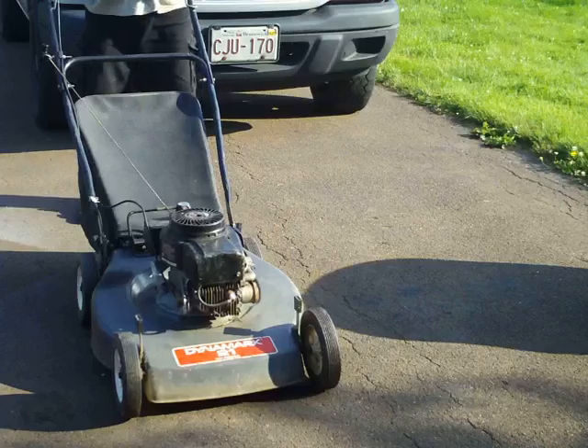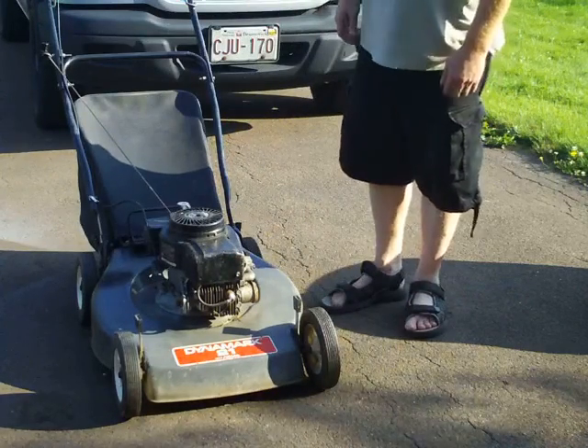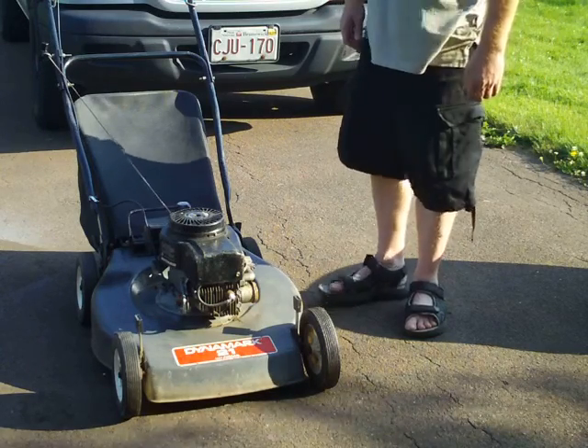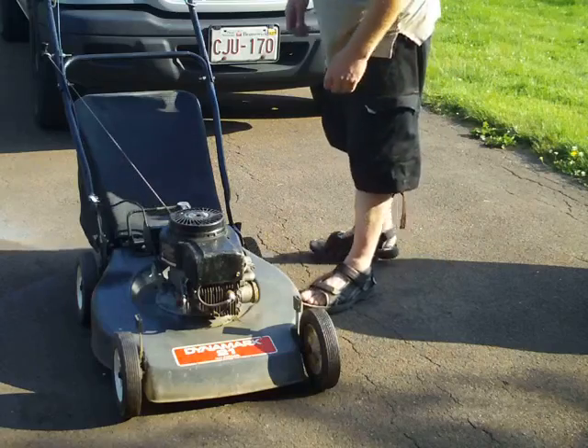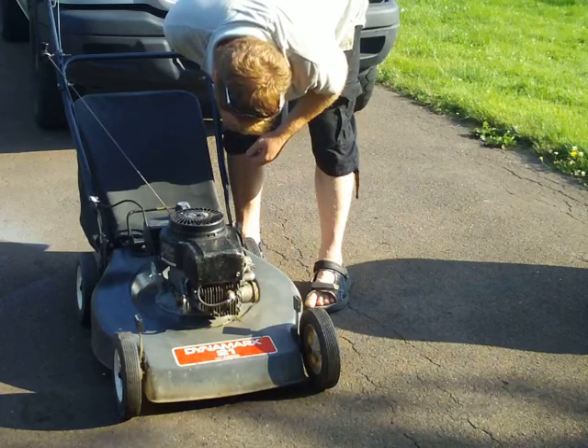It usually starts with the first pull. I'd have to say between a 5 and 6 horsepower motor. I can't see where it says it anywhere, but you'd have to look up the model number.